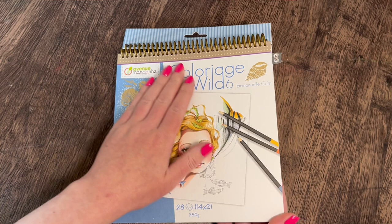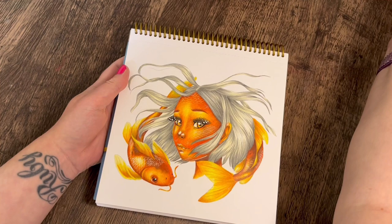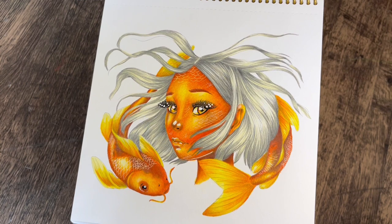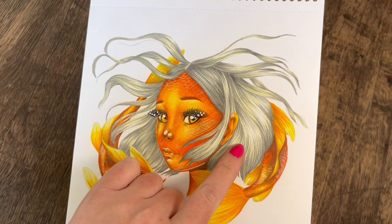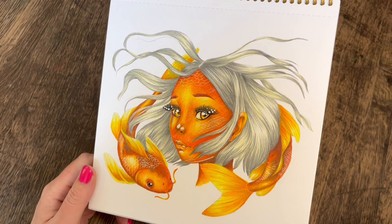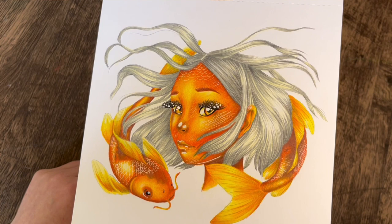Next up I did a page from Colour Edge Wild 6 — a kind birthday gift from Color Me Stress-Free. The page I picked was a fish girl and I actually did a skin tutorial on this one, so it's on the channel — something like 'her eye color fish skin.' I did her skin the same colour as the fish so she's sort of fish-girl. Because those colors were so bright, I didn't want a hair color that would get lost in them, so I went for something subtle — grey and a bit of cream. I used the Derwent Chroma Flow on this and they worked really really well on this paper.